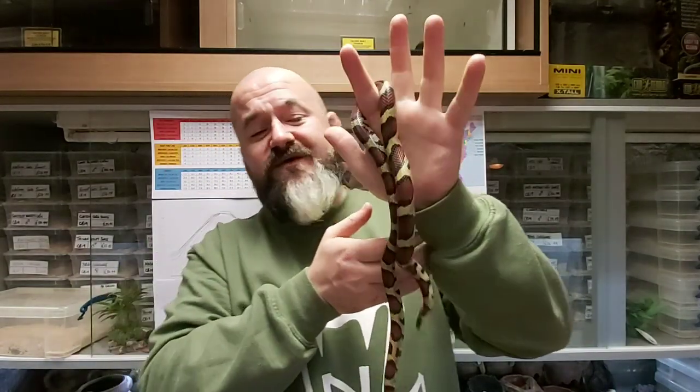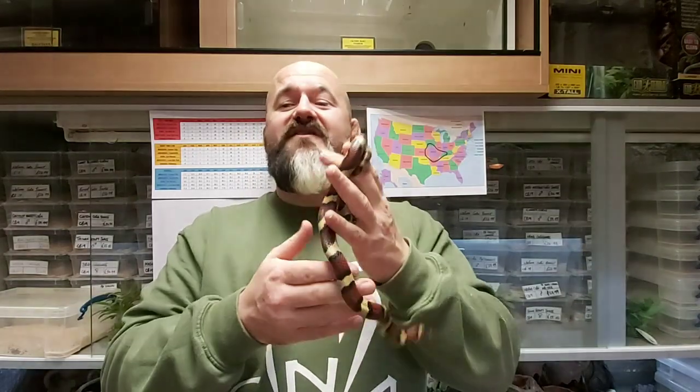This species was first described by Edward Drinker Cope in 1889 as Ophibolus doliatus cispilus. The Lampropeltis triangulum complex has been elevated into all sorts of different species. These were last confirmed as Lampropeltis triangulum cispila by Gaia in 2018. The triangulum species and its three subspecies — triangulum triangulum, triangulum omora, and triangulum cispila — are all endemic to the USA.